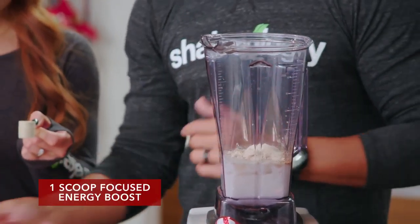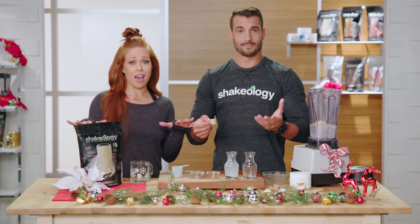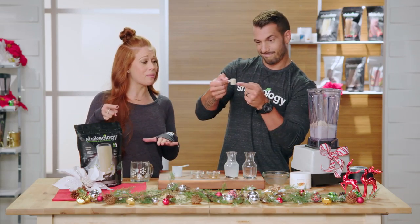And then, what's that Jer? One scoop of Focus Energy. Normal eggnog makes you pass out on the couch — you're gonna be up until 3 a.m. wrapping presents.